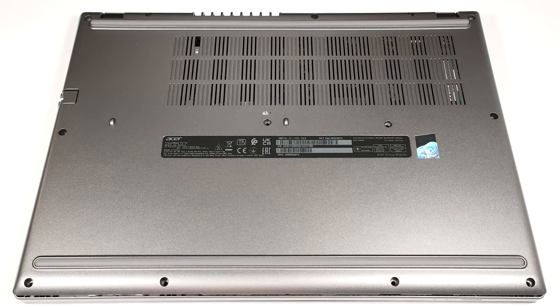Hello, this is Nick from Laptop Media and today we will show you how to open the Acer Travelmate P2 TMP 216-51.